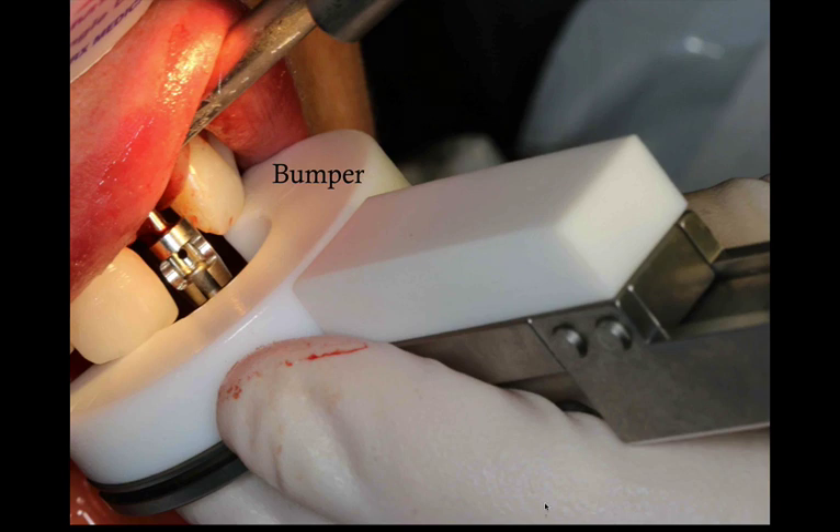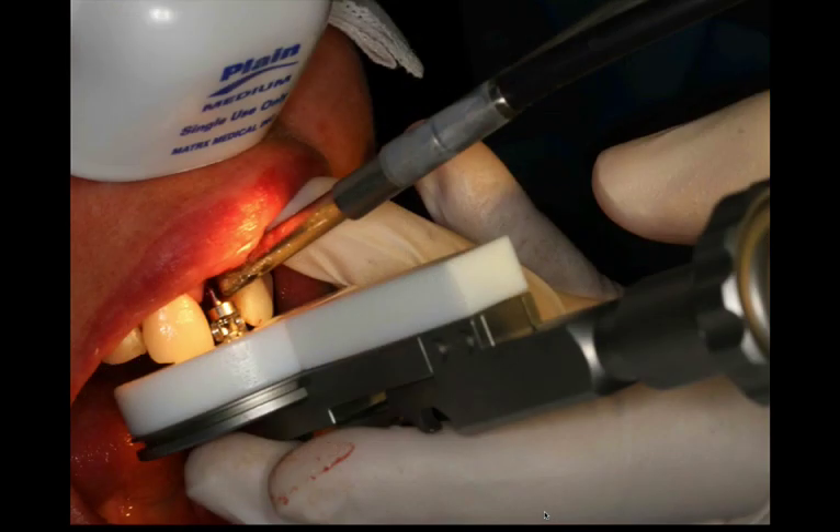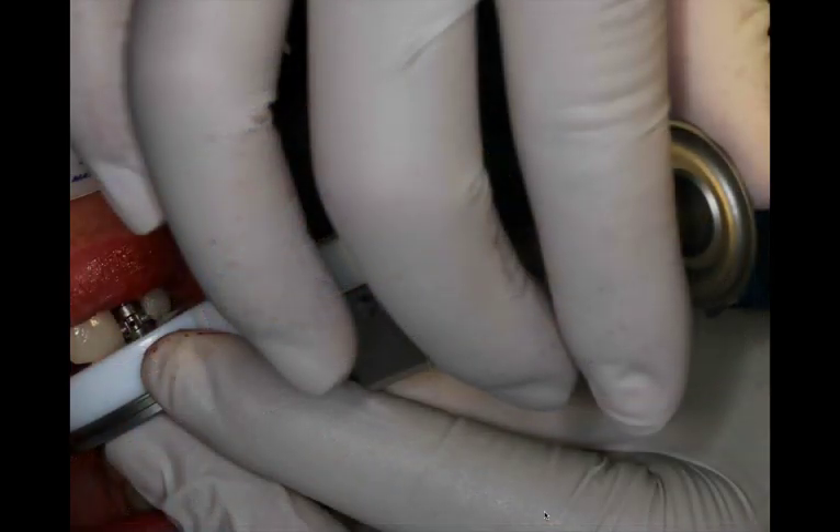If there are no adjacent teeth, or they're damaged or prepared, you can use a small impression tray that is part of the kit, fill it up with putty, and custom-make a bumper to lay against the teeth. Once you have the extraction screw connected and the bumper in position, start turning the knob clockwise very slowly, because at some point you'll feel a strong resistance — that's when the PDL fibers are starting to be stretched. At that point it is recommended to stop, wait about 30 seconds, and then turn it counterclockwise.